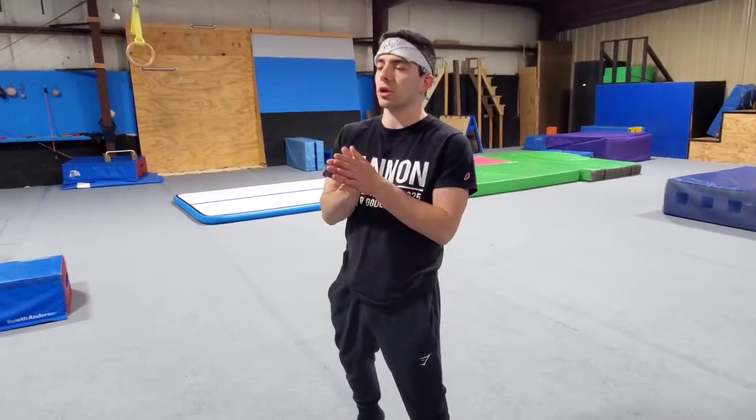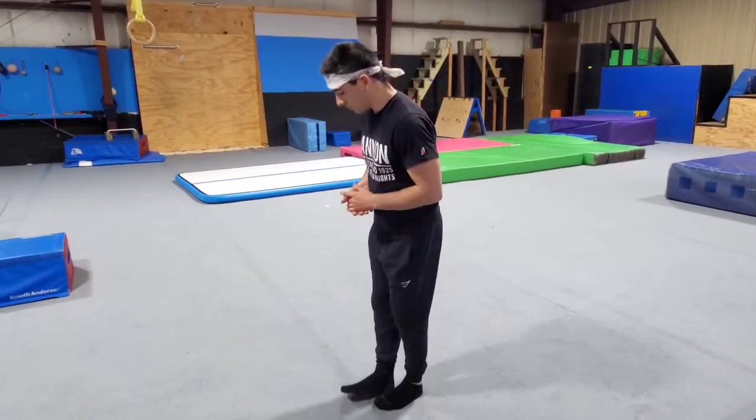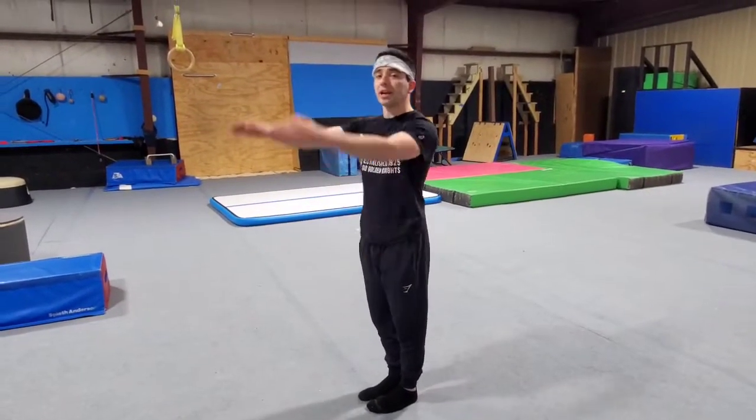So now we're going to combine all the things we've been talking about as well as everything in our other backflip tutorial. From standing, make sure you're looking straight ahead at something. Don't let your chest come down. We're going to use our arms, jump up as high as we can, and do that tuck that we were just practicing.